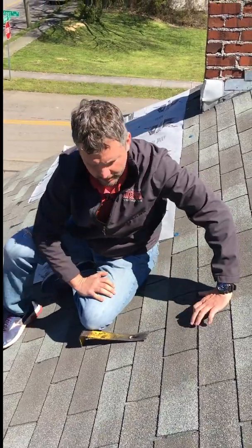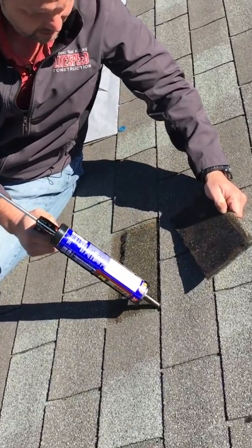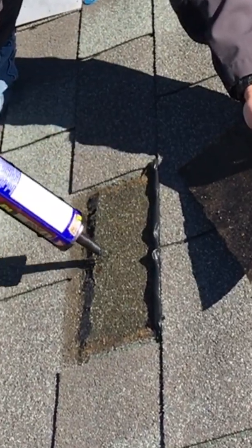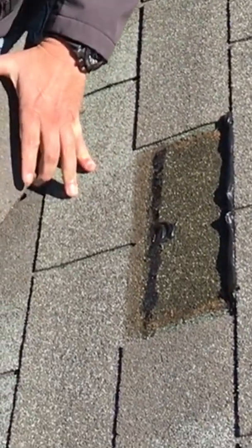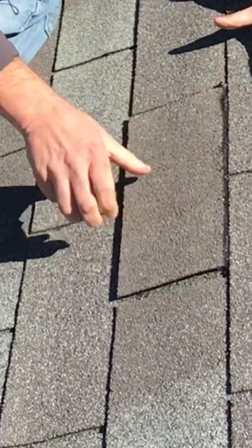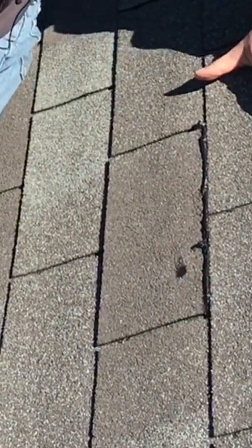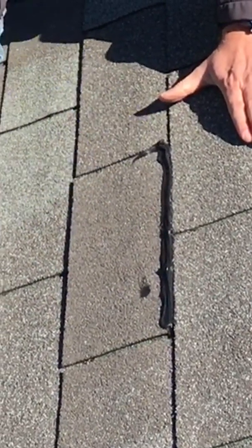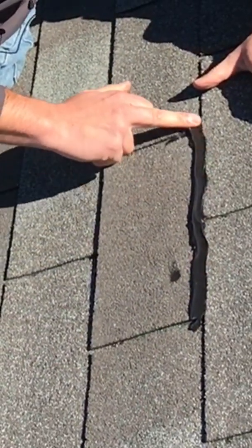Glad you guys tuned in. The repair is going to be pretty simple. Got some high-grade roofing cement, and this is a temporary repair. You want to hit the nail right below the shingle with some sealant, and probably hit a little bit more just to make sure it's held good along the line of mastic or sealant. Then you'll want to hit the top portion where it fractured with a little sealant and smooth it out so this owner won't have any chance of having roof leaks.